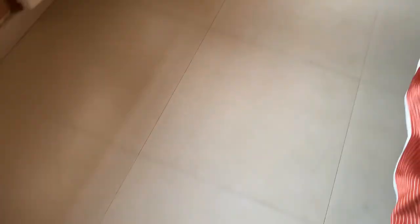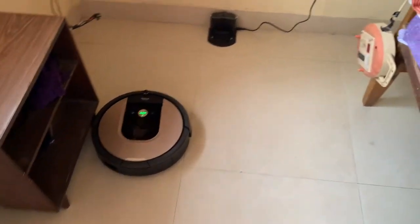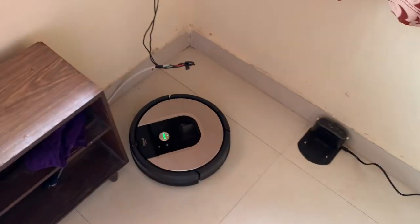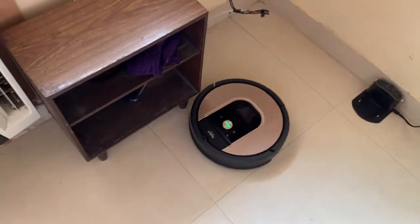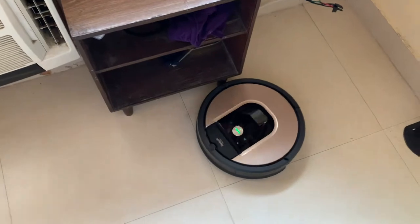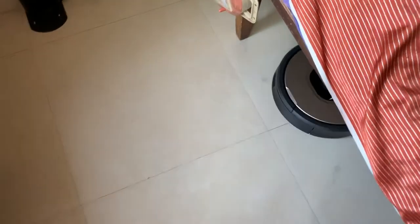Once I got this robot vacuum cleaner, my house shined like anything — it didn't need much assistance. One day I just started it and went out, and it did a great job and came back home automatically. It never fails to find its way home. Especially in India, where there is so much dust, this is really useful.